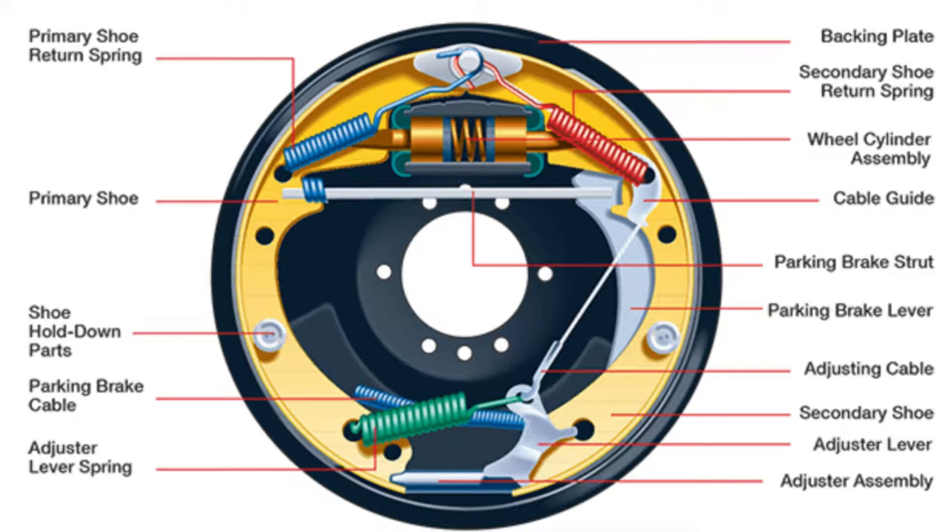I'm also going to be using this diagram. This lists out all the parts, so if you hear me mention a certain piece of hardware, this is what I'm referencing. You can screenshot this image if you want to follow along easily.